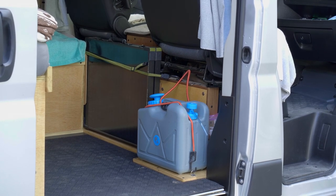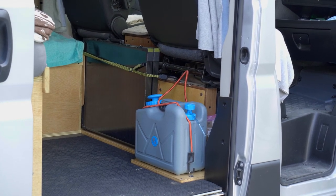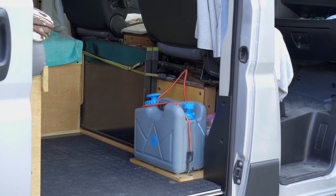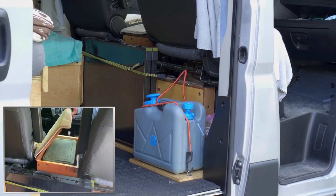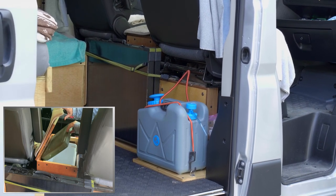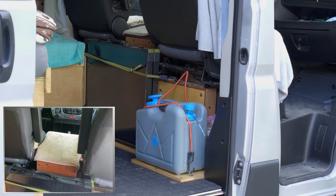The water system on the right also has a filtration that takes out 99% of all germs, so we could technically get dirty water from a creek or a river and filter it into clean, drinkable, safe water. Between the two seats you'll see a little carpet mat and a box — that's the box holding our drink cooler with about 16 drinks on ice that we take from while on the road or in the field, so we're not opening the main cooler.